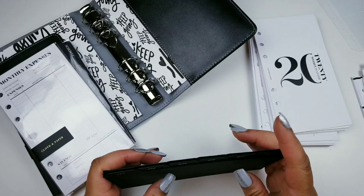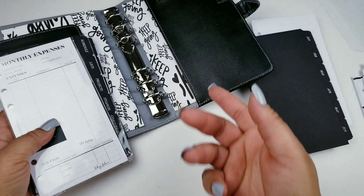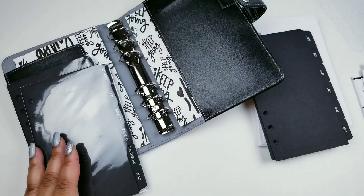I didn't think about the ring size because this is not actually the first time I'm using ringbound — I used it 20 years ago, and that one was black with a silver mechanism. So here I have two of these dashboards.